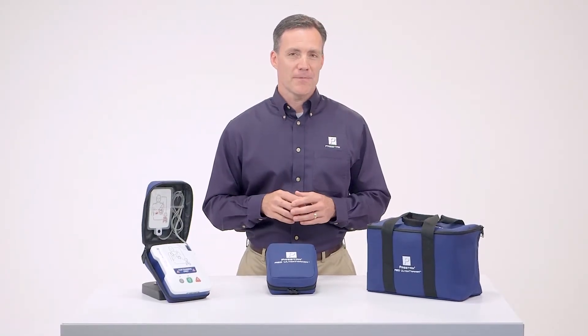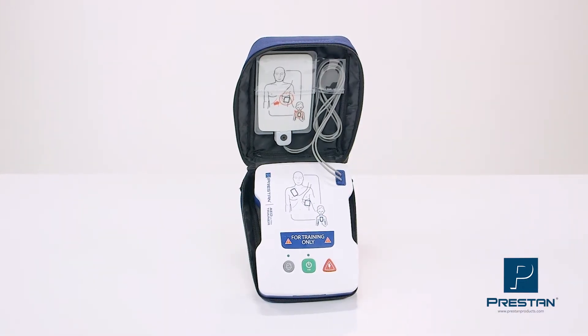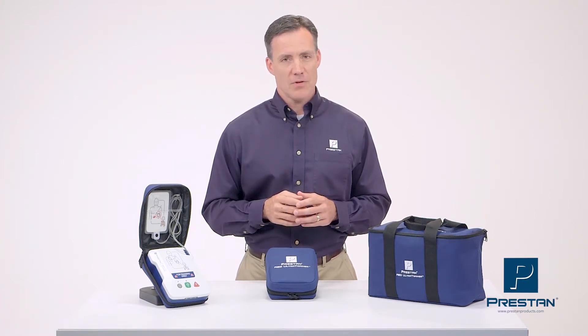As a CPR instructor, it is important to have reliable equipment. For example, an AED trainer. The low-end AED trainers are affordable, but the quality is poor and they're just not reliable.